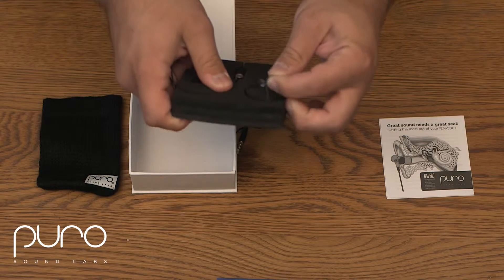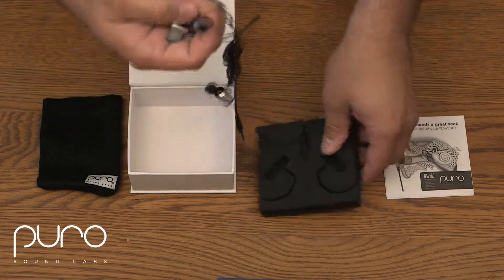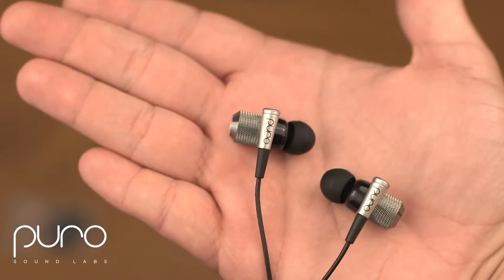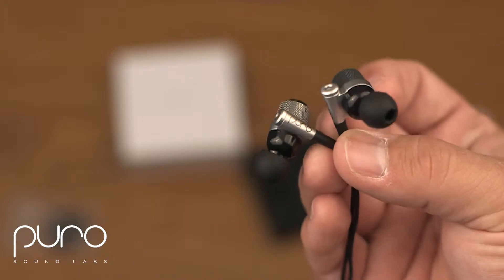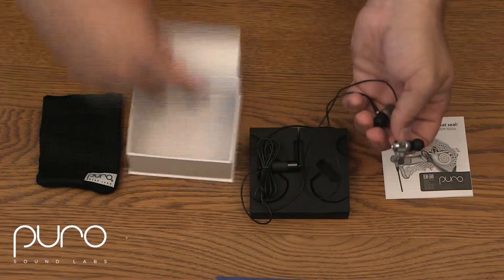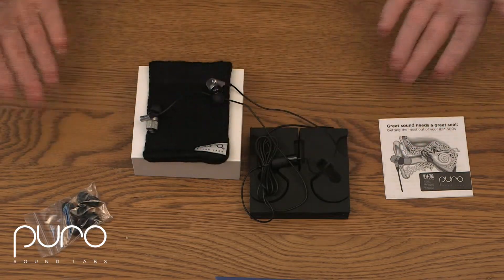One thing worth mentioning: these in-ear monitors actually have a button to receive and end calls, so you can have the earphones in, receive a call, and talk right through the microphone on the wire — which is awesome. They're made of metal, great quality. And that's it for the Puro IEM 500s.